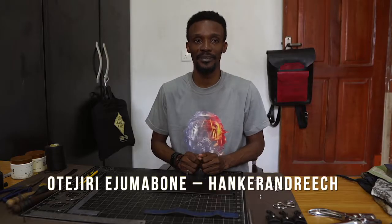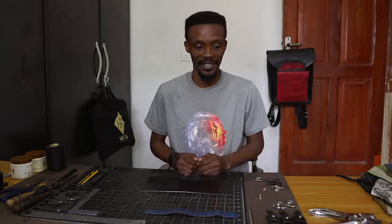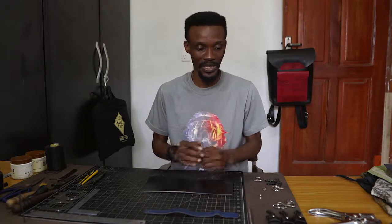My name is Oteji Rejumabune. I'm the creative director of Hurricane Rich Leather Goods. Today we'll be having a class on hand stitching leather goods to perfection. For the purpose of this class we'll be focusing on small leather goods which are easy to make, so we'll be making key holders today.